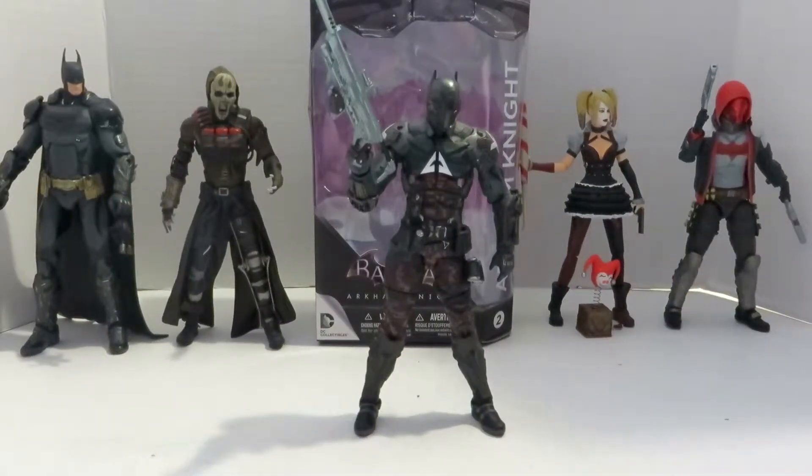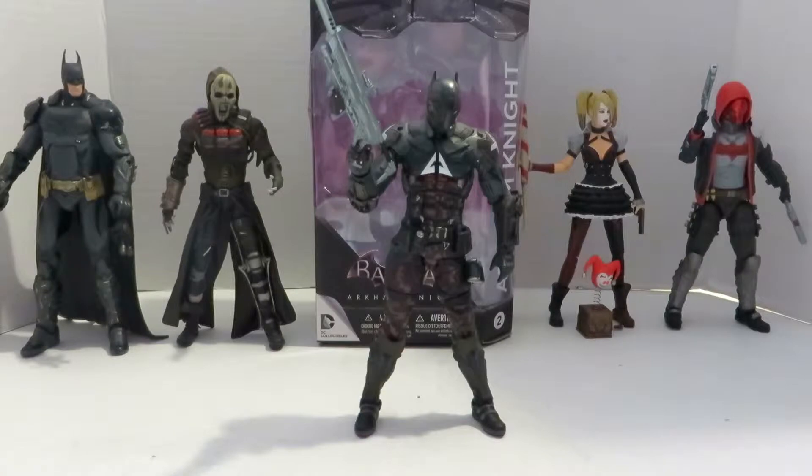What's up geeks, this is Bri2J here with episode five of Yay Toys. Today's review is going to be on the DC Collectibles Batman Arkham Knight video game Arkham Knight figure. He is the second figure released in the wave. He was a badass villain in the game and he is a badass figure, so let's check him out.